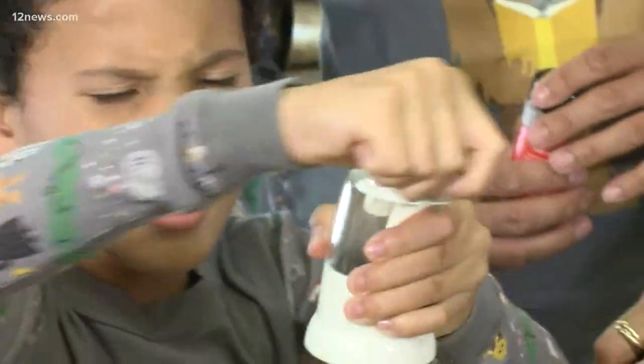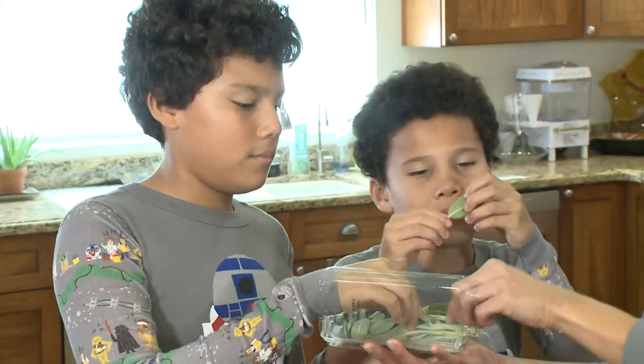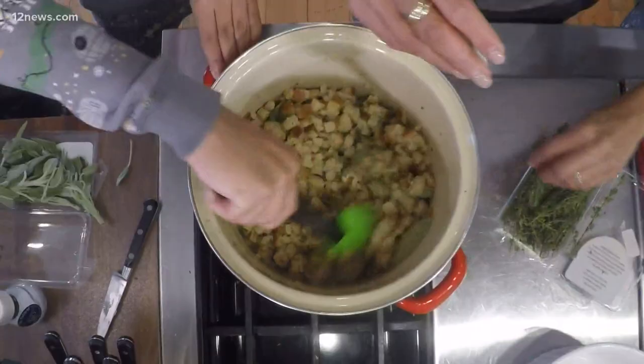Season with salt and pepper. Add some sage leaves and just a little bit of thyme.